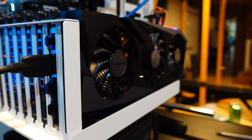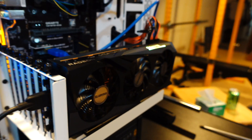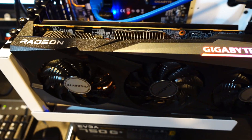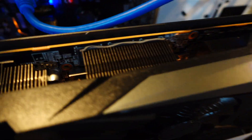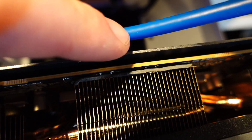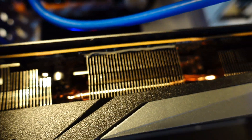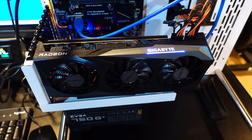We got the 6700 XT loaded in my test bench here. So let's go ahead and take a look. Again, Gigabyte 6700 XT — you can see their logo, got some RGB to it. See that thermal pad right there? That's a good sign. You probably can't see it because of the lighting, but there is a thermal pad between the back plate and the back of the PCB, which is nice of Gigabyte because they forgot that on some of their newer GPUs.